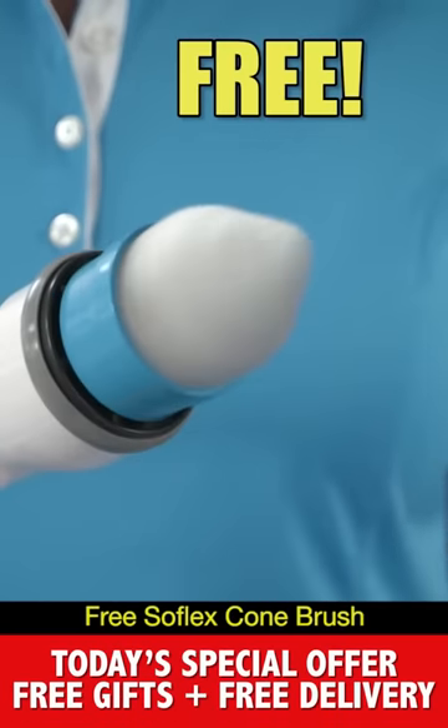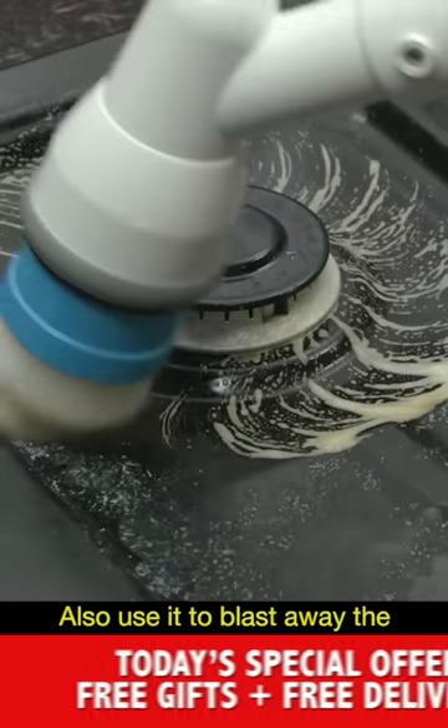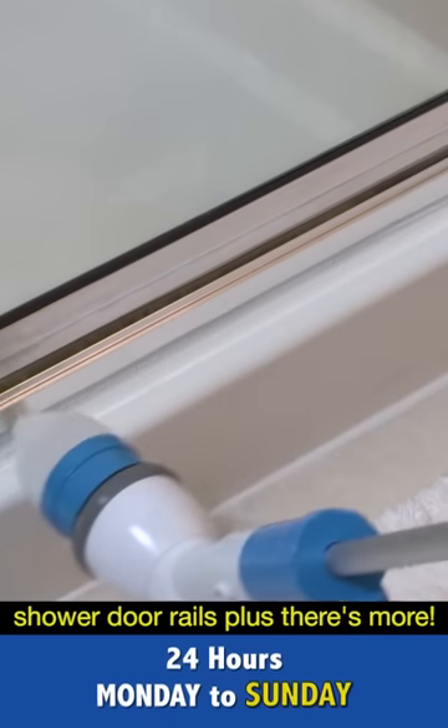You'll also get this free softplex cone brush that fits perfectly into corners. There's no easier way to get faucets sparkling clean. Also use it to blast away the burnt mess on cooktops. Even get into tiny crevices on the fridge door, or best of all, those hard-to-reach shower door rails.